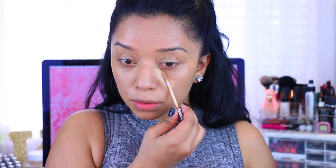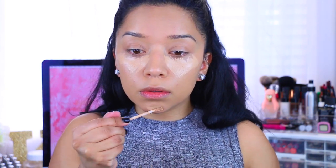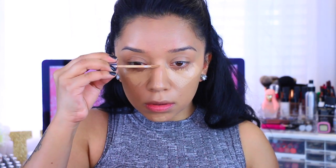Now I'm going to take the Naked Skin Concealer — mine is in light medium. I am running out of it so I definitely have to pick a new one up. Same routine: I apply it underneath my eyes, in the center of my nose, the center of my forehead, as well as on my chin. As you can see, my skin is currently freaking out but it's getting a little bit better.